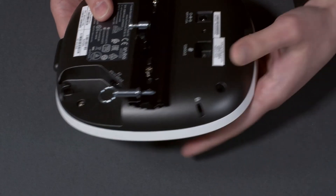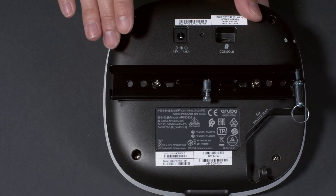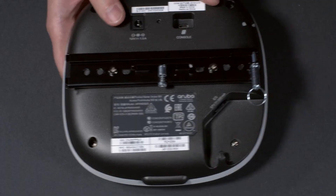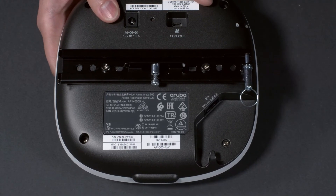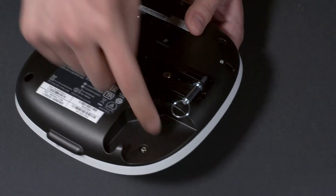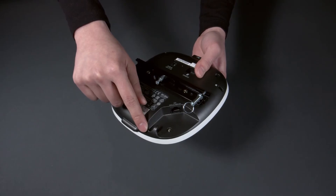The AP comes with the bottom part of the mounting bracket pre-installed. The top part of the mounting brackets are separately orderable SKUs — check out our AP500 series indoor mounting brackets video for more details. The ethernet port is on the side and is recessed, so the AP can be mounted flushed, for example on a ceiling.